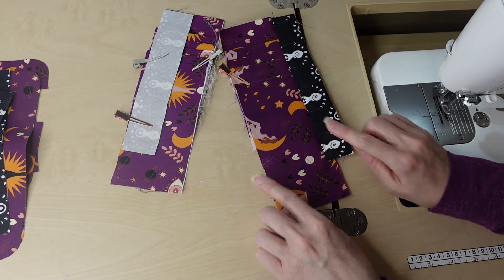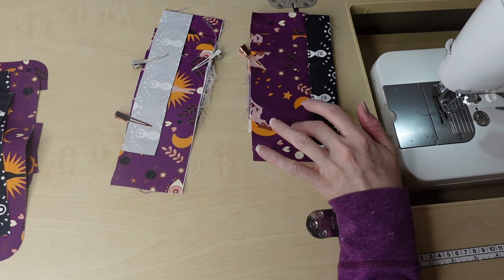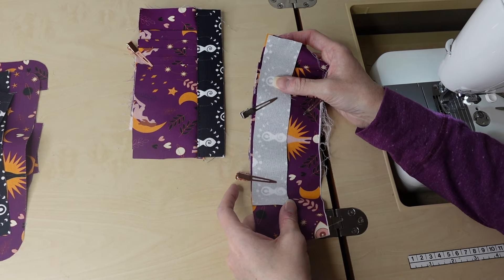What you do now is open this up, iron it flat if needed, and top stitch along the accent piece — not on the credit card slots. If you sew on the credit card slots, you risk making them too small and your card might not fit. So just pull it flat and top stitch down that accent piece about an eighth of an inch away from that edge. Then trim along the bottom and repeat the same steps on the second one.